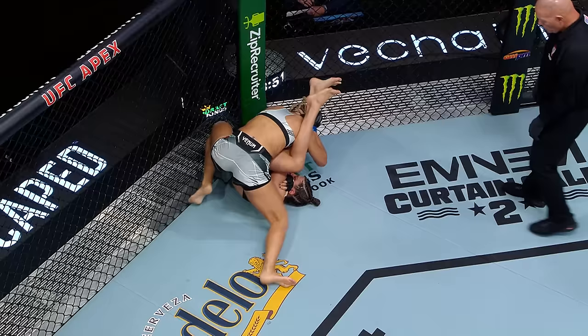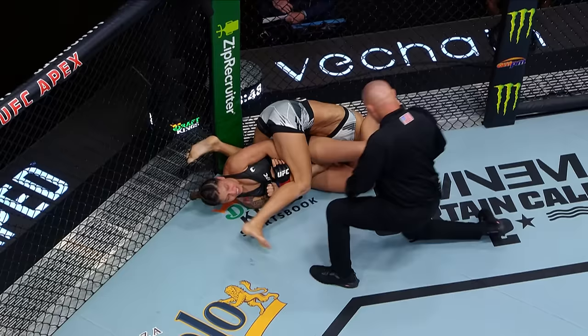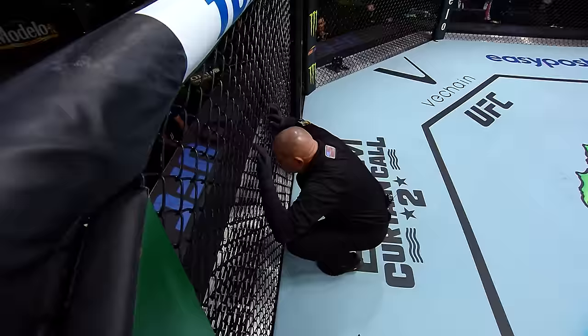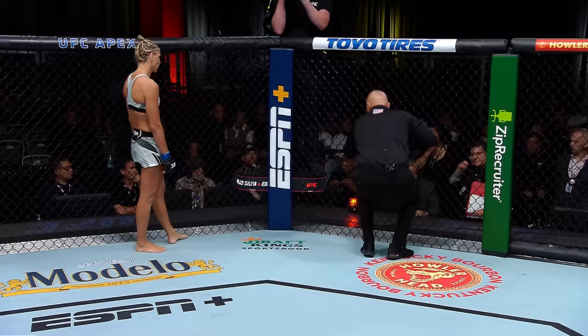Everything stuck against the fence. Hold on — Herb Dean's running in there now. Review official is Mark Smith, taking a look at it with the commission's Jeff Mullen. It's a really tricky situation. Buenosova is actually being a really good sport, if she did feel the tap. Cristiani was told to poll the judges. Ron said he absolutely, 100% saw a tap. One of the judges said he absolutely saw the tap.